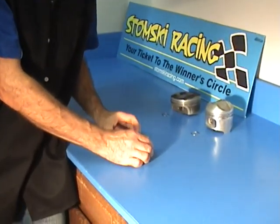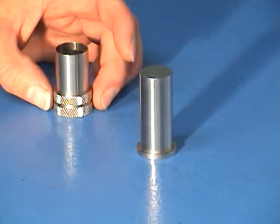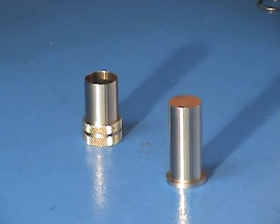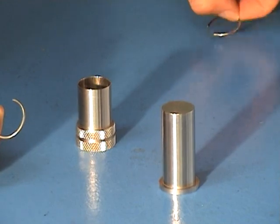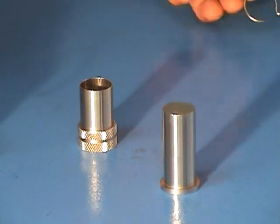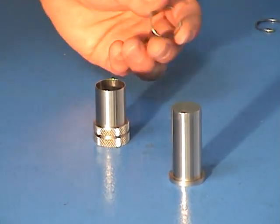The first thing we do is take the tool and separate it into its component parts: the plunger and the sleeve. We're going to demonstrate both a constant radius circlip installation and installation of a dog leg style circlip. First we will go with the constant radius circlip.